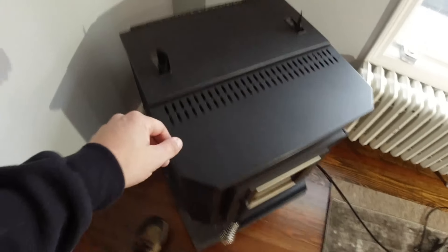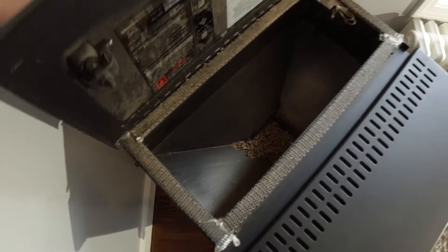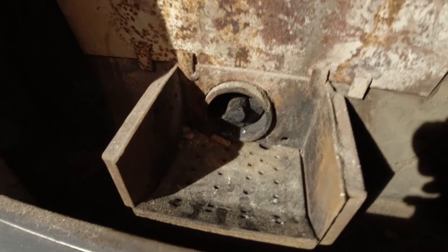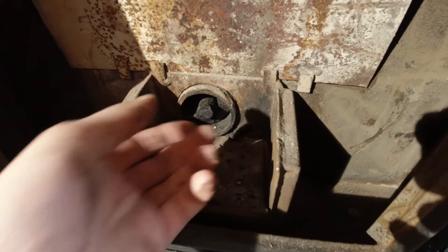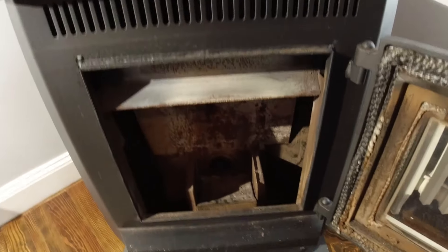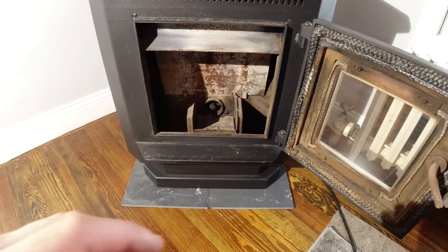Here's the stove. Basically how it works is you have the hopper up here which holds the pellets — these things — and it holds 40 pounds or a bag. On the inside you have the auger which drops the pellets in, and then you have this little hole back here that's the cold air intake. It burns the pellets, you basically just plug it in. It blows the hot air through here and it's much safer than a wood stove because a wood stove gets so hot and you need to keep it far away from everything combustible. It's a lot safer and a lot more efficient.